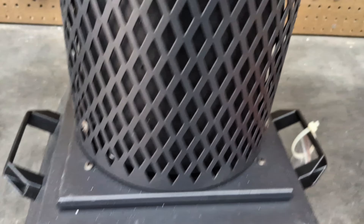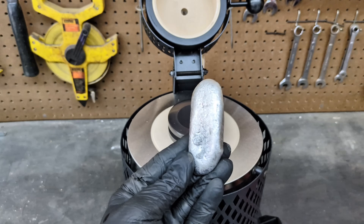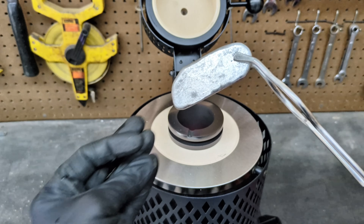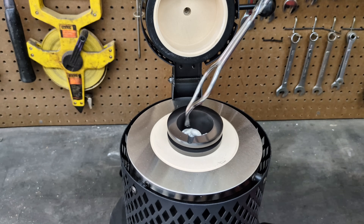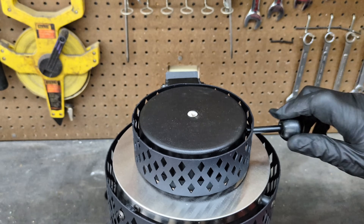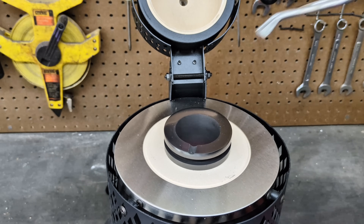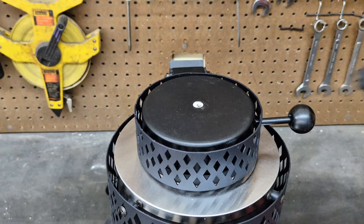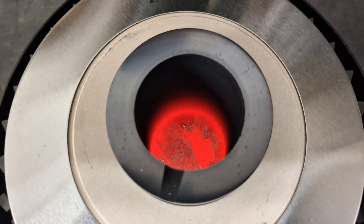We're at about 1500 degrees Fahrenheit and the aluminum is now molten. It's now time to add some more to the crucible. I'm going to start off by putting this little tiny ingot that I have left over from one of my previous pours in there, as well as some other scrap aluminum I have laying around. Only a few minutes longer and the metal is fully molten and ready to pour.